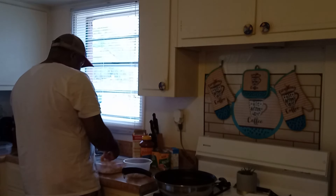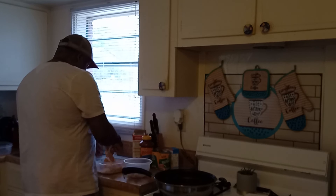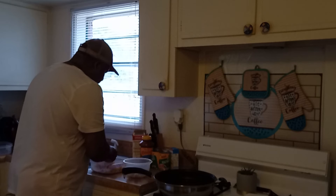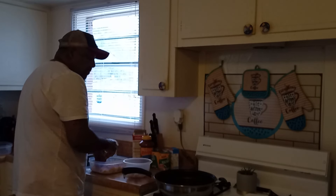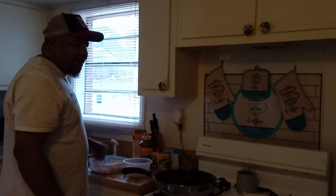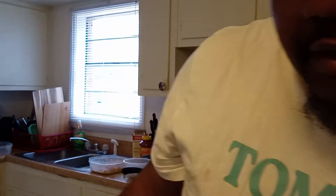The lemon pepper smells real good. I've never used lemon pepper before — this was something new. Me and my wife, we debated. She wanted Cajun. I wanted lemon pepper. I told her she could get both boxes, but she only wanted to get one box.